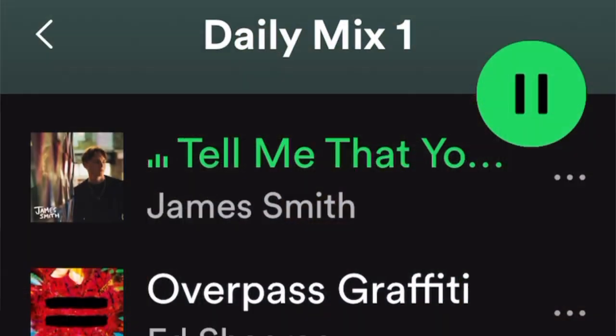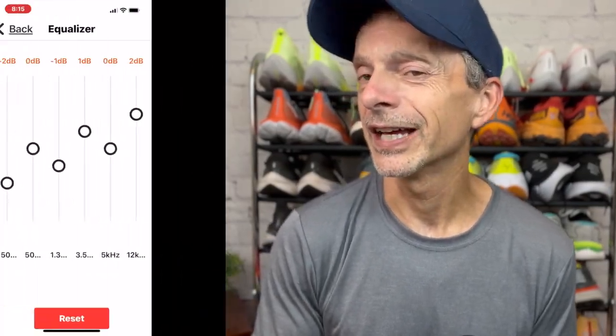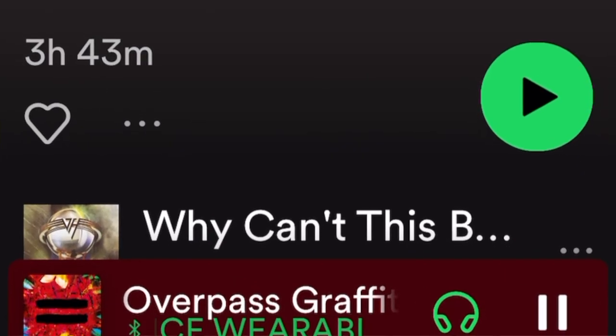I like to listen to Spotify when I have these paired with my iPhone 13 Pro, and I listen to all kinds of music including classic rock, pop, and hip hop. I also like to listen to podcasts. This is where having access to the app's equalizer really pays dividends, because you can customize the sound to fit your preference and get the most out of your wearable stereo.